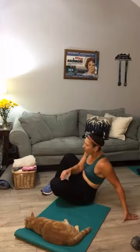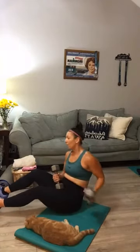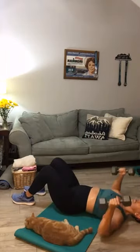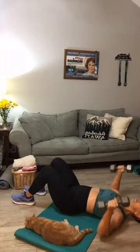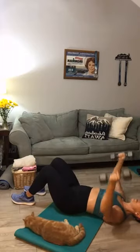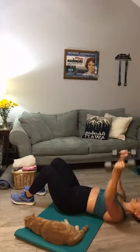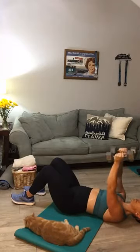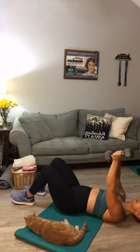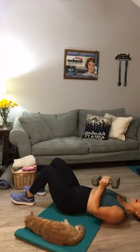Right here — chest fly, hex press. Last round y'all. You've got about five minutes to go — push through. Chest fly, hex press — keep going, come on y'all. Don't give up now. Halfway. Ten more seconds on this one. Next up, you're going to stand up and go into a back fly.